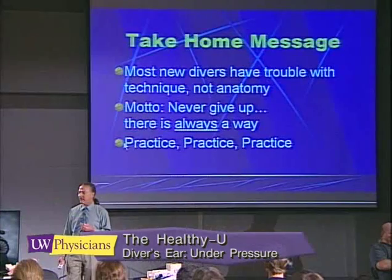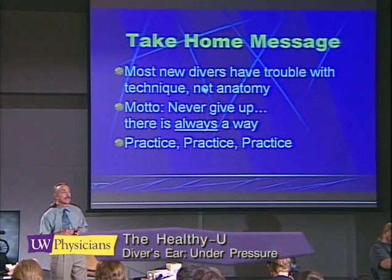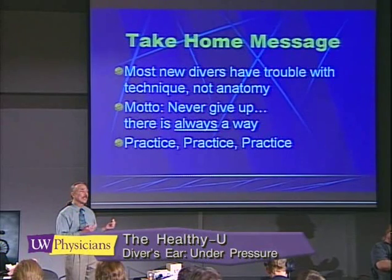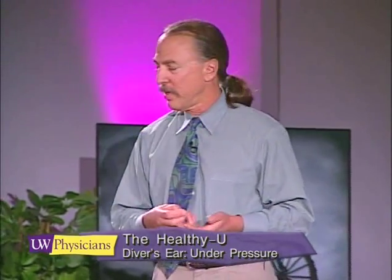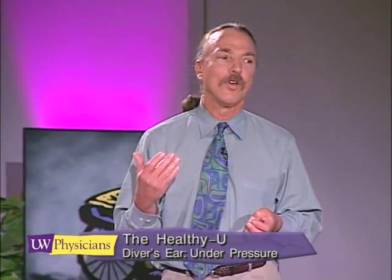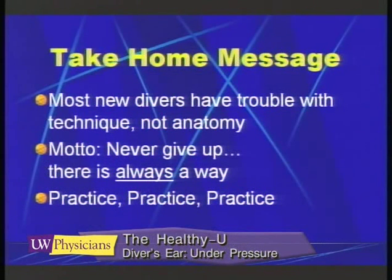The take-home message is that divers have trouble with technique and not anatomy. 99% of the time when I see a new diver in the office, they are just having trouble learning the technique which allows them to dive. I can't tell you how many times I've seen someone who believes they can't scuba dive because they can't get the air to equalize in their ears — it's just a matter of learning the proper technique. My motto is: never give up. There's always a way, and I work with these individuals to help get the pressure to equalize.